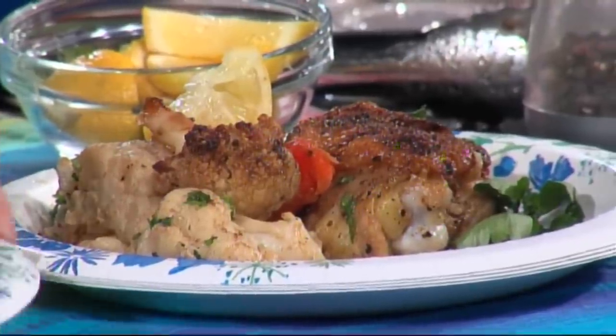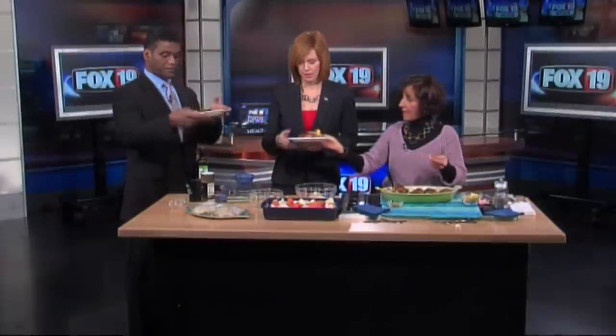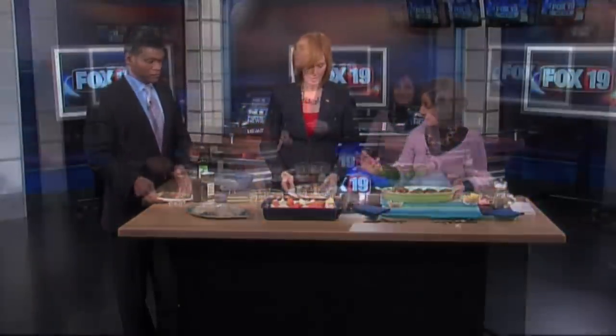We serve it with a squeeze of lemon, because the coriander seed actually has a lemon flavor. It's a great way to introduce kids who may not like cauliflower and carrots. It's really, really good for you.